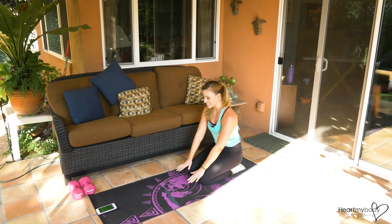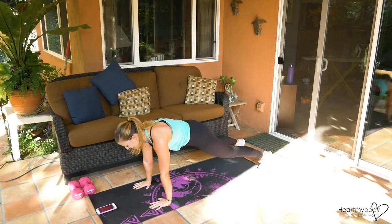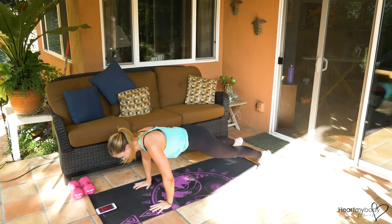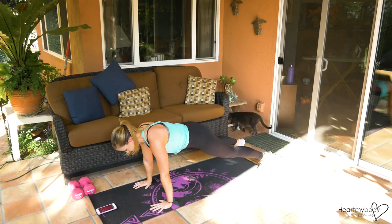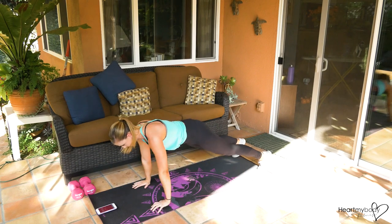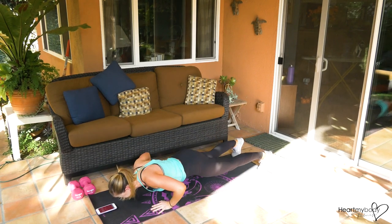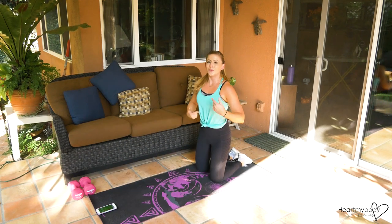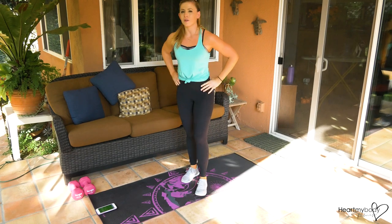Breathing really helps with this — here we go, start it up. One more time through each — we're almost there!